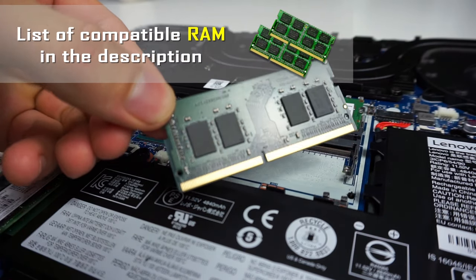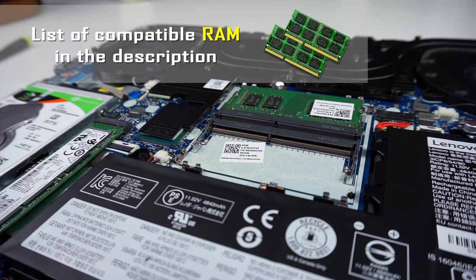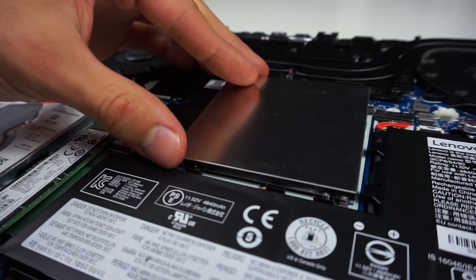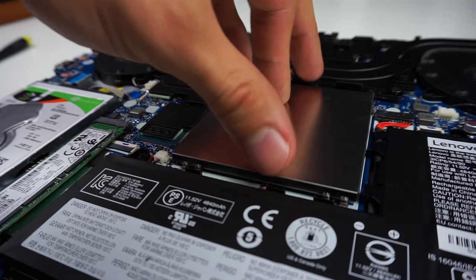If you don't know which RAM to buy, you can find a list of compatible RAM in the description. Once you've installed the RAM, take the metal plate and fit it into the clips on each side, then push it down and it's done.